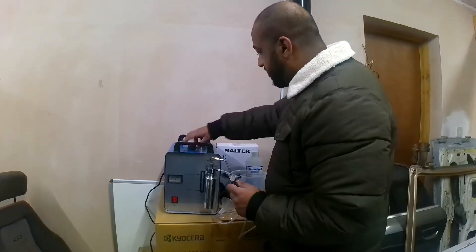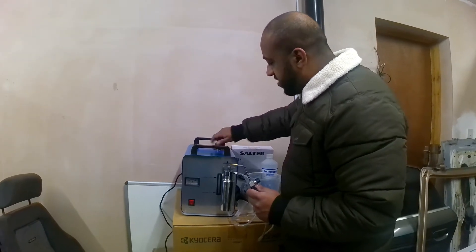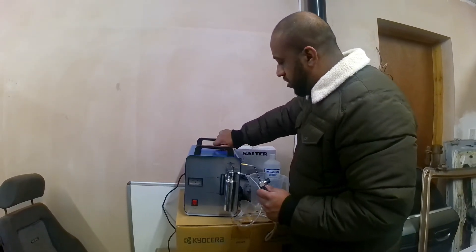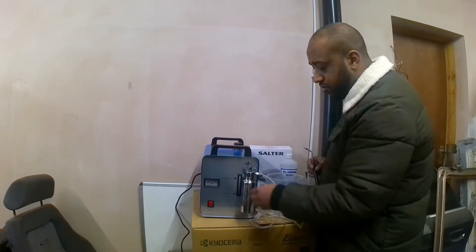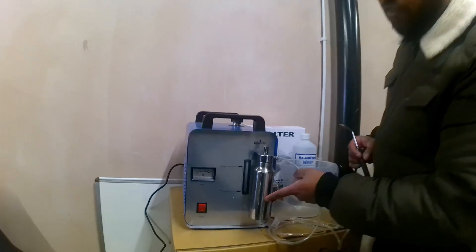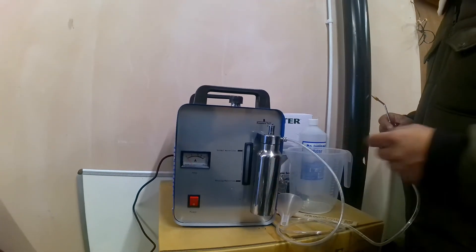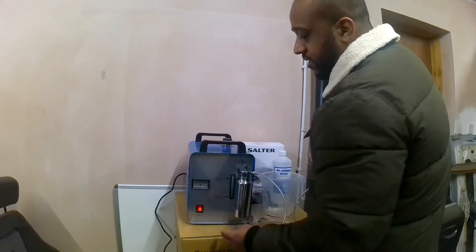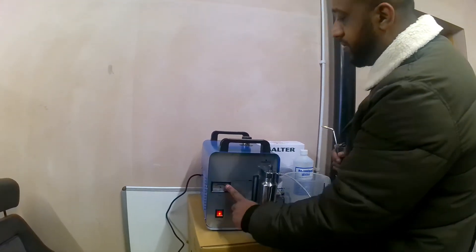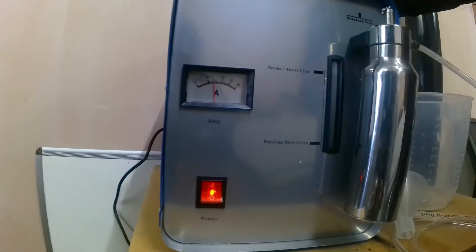Once that's done, make sure this is closed. You also want to undo this and put anywhere between an inch and a half and two inches of water — probably around this sort of line here. Once you switch the machine on, you'll see this meter go up. There's a fan at the back here — you'll be able to hear that coming on.